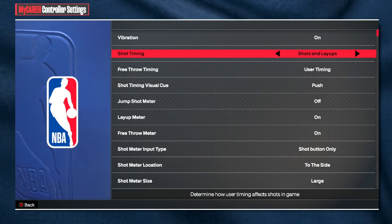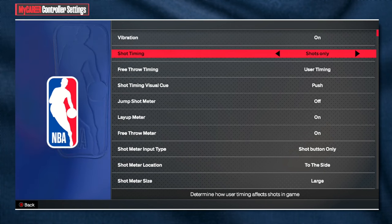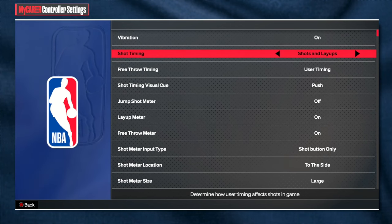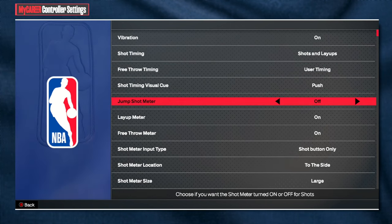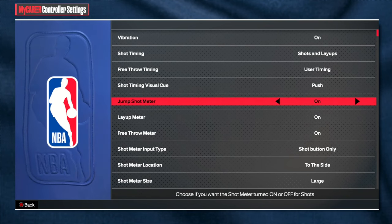So shot timing — this is like the basics — if you just want your timing to be on shots, no timing labs, then you just do shots only. Your jump shot meter is right here, and I have mine off already.